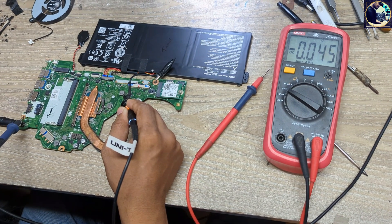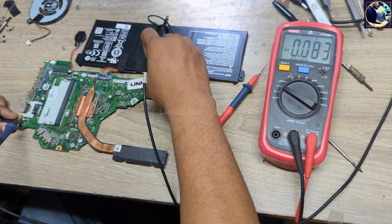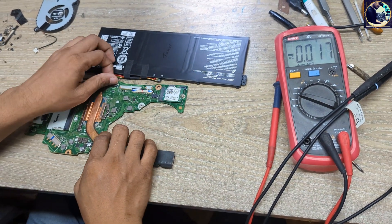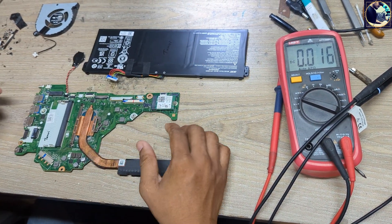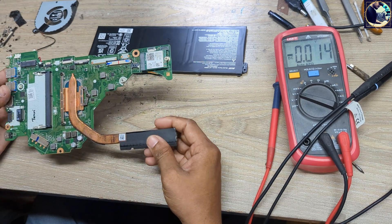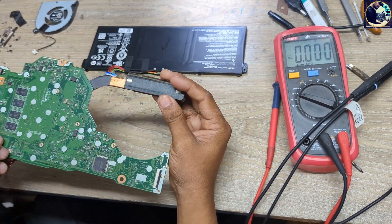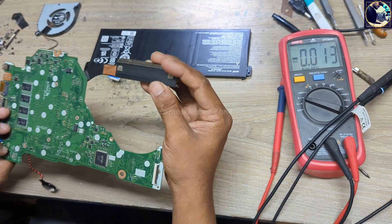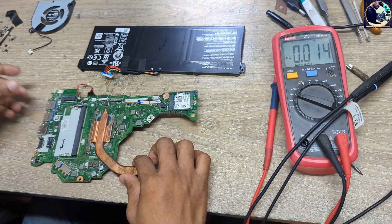We successfully fixed this motherboard — it's very easy to fix if you follow the step-by-step process of how to check voltage and impedance. You can easily fix any laptop problem. Thanks for watching. If you like this video, please hit the subscribe button. If you've already subscribed, thank you so much.